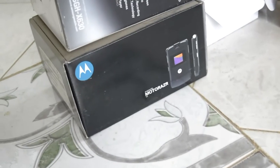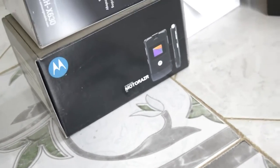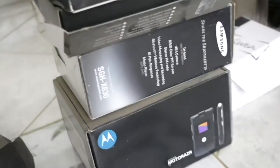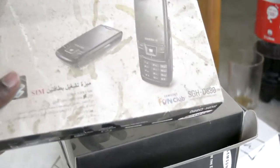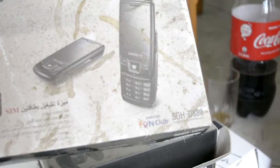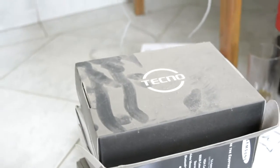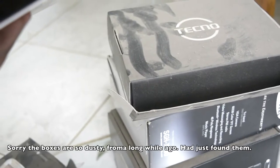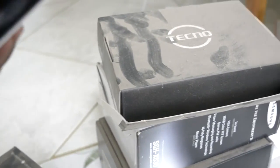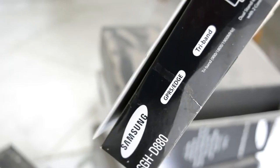If you remember this phone, you come from a long time ago. This box is a bit dirty, but this is the Samsung D880 — my dad got it in Dubai. It's a Dubai model, tri-band. Remember the time when GPRS and Edge were such a big deal?